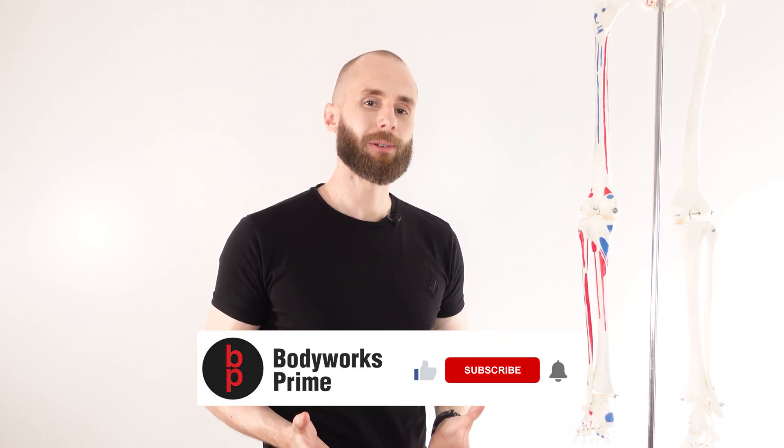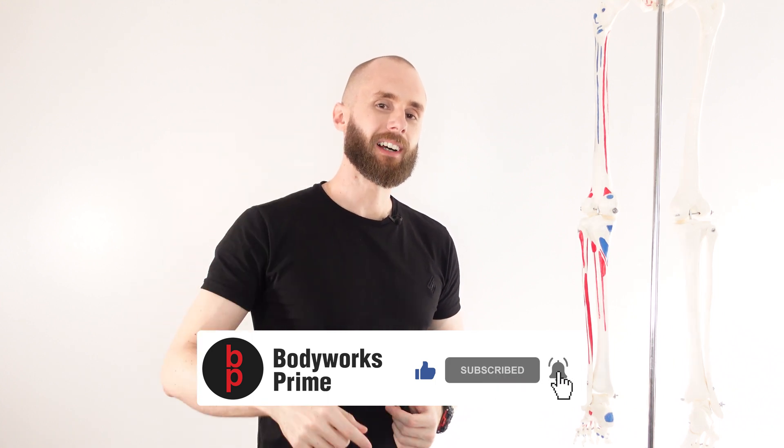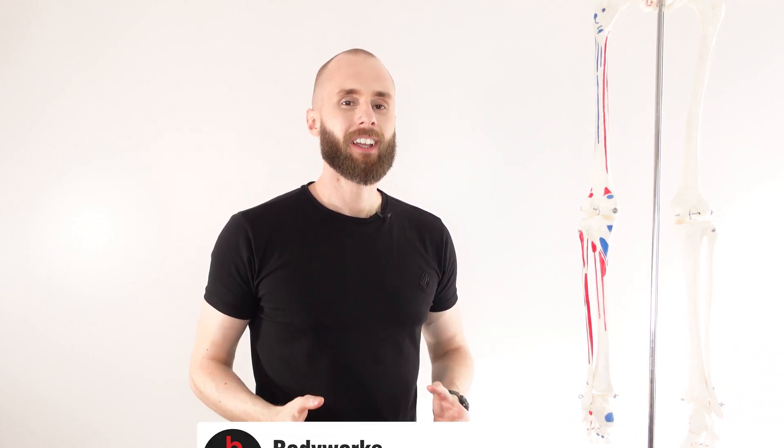Thanks very much for watching everyone. If you've enjoyed the video, you know which buttons to press — press those buttons, it really helps out the channel. Thanks again for watching, see you all next time.